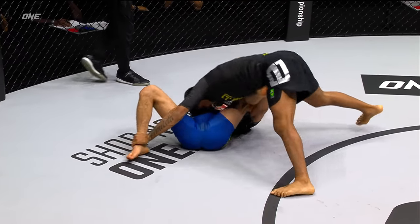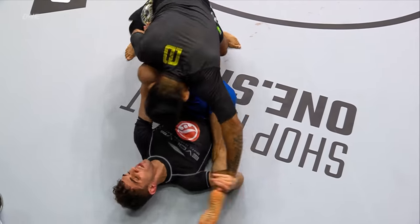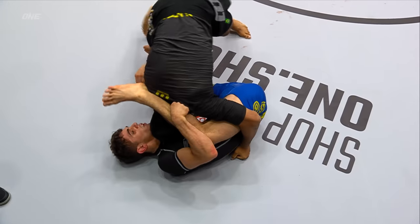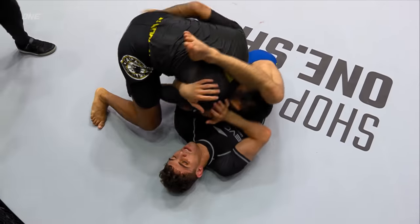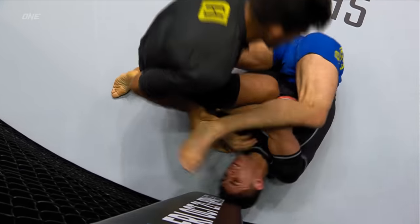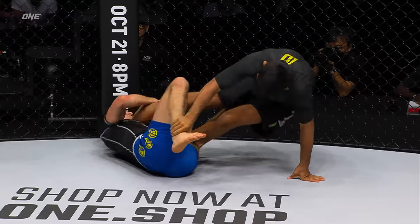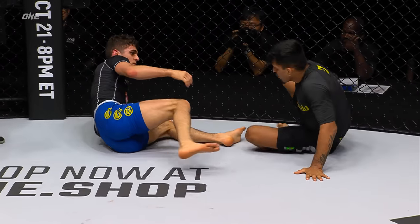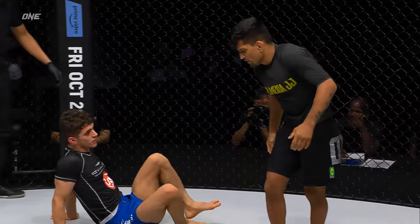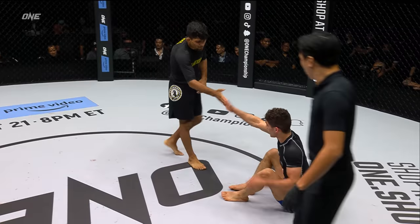Almost with a pass — good knee shield right there for Mikey as Kleber tries to push the legs to the side to get into a side control position, but Mikey is so good at keeping his legs in front of Kleber.